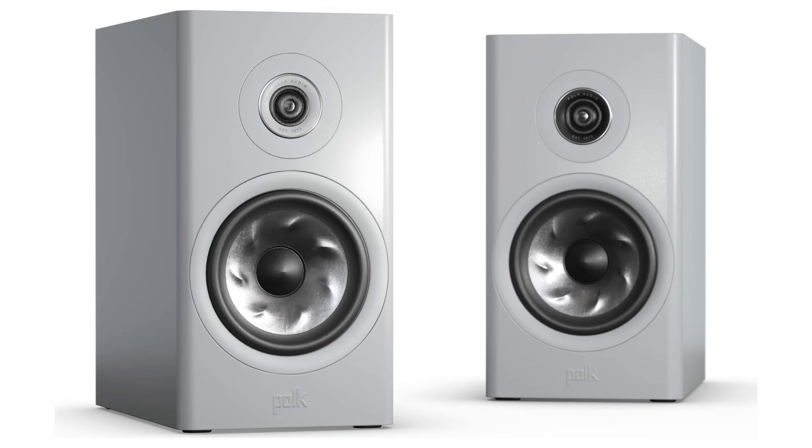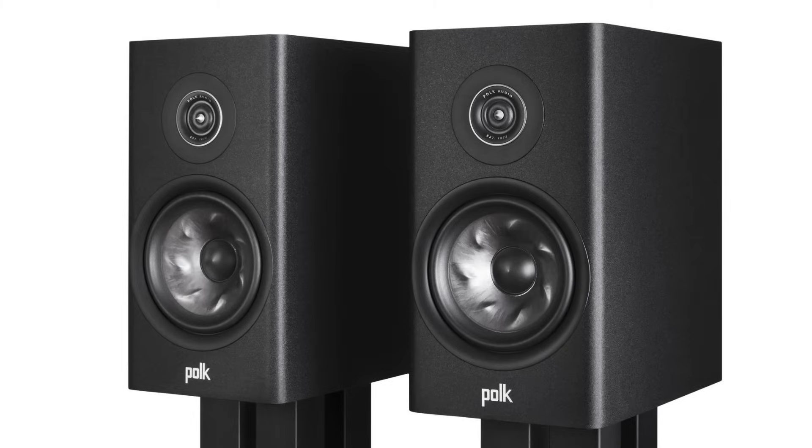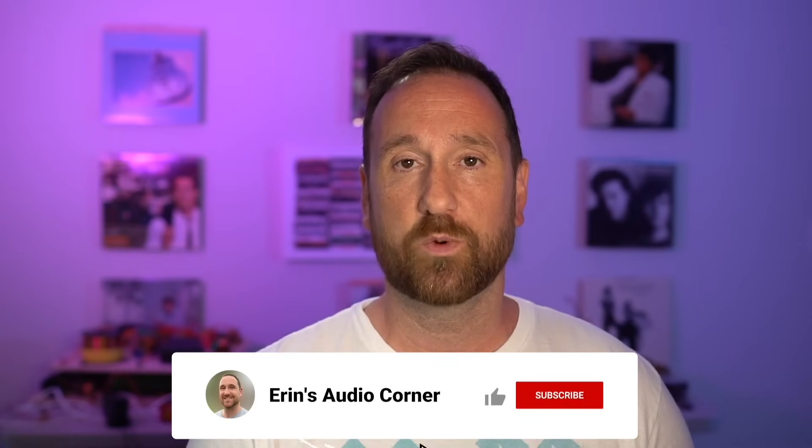Number five on my list is the Polk R200. These retail for about $750 per pair. This speaker has really good linearity and neutrality, and pretty wide radiation to about five kilohertz. However, above about five kilohertz the radiation starts to narrow up pretty quickly. The bass is also pretty weak, and there's limited vertical dispersion. I recommend aiming it directly on-axis — don't point it anywhere but at the listening position — and maybe bringing it closer to the walls, about a foot or so, to help bring up the bass.